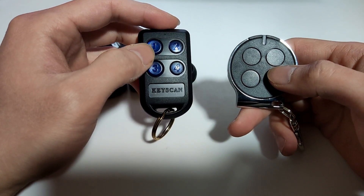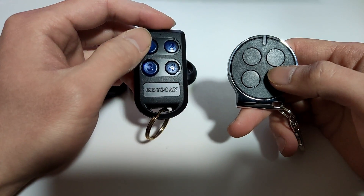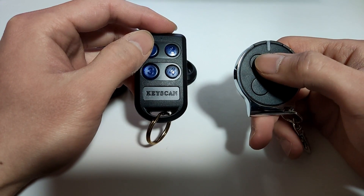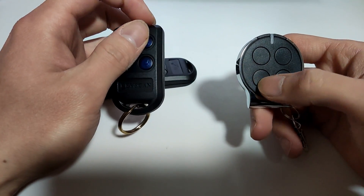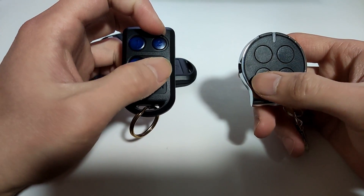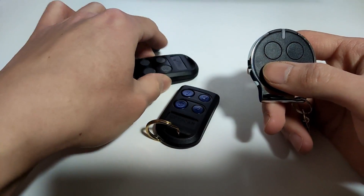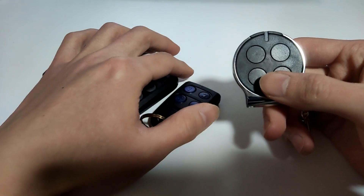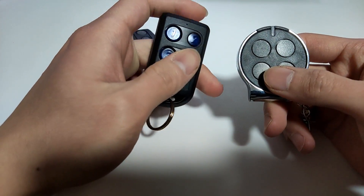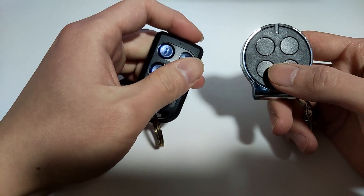In this example, I'm going to demonstrate copying the first button to this button. You can do the same steps to copy other buttons to other buttons, or you can copy two remotes to just one remote if you need to access multiple buildings — because most buildings only use one or two buttons.